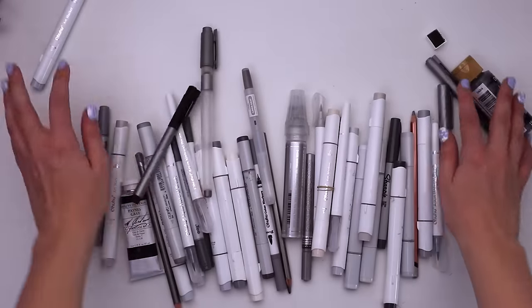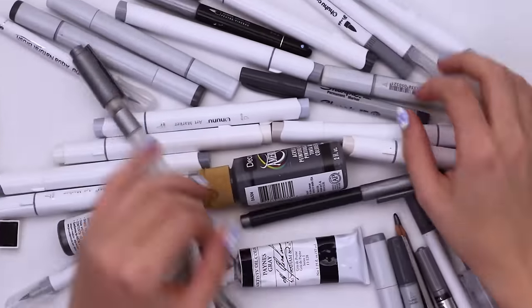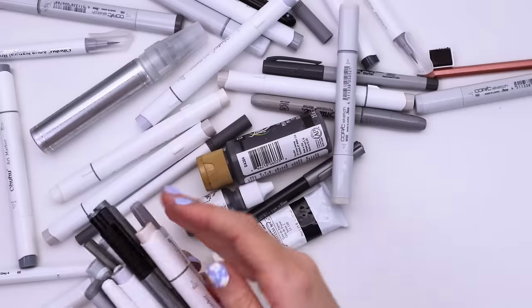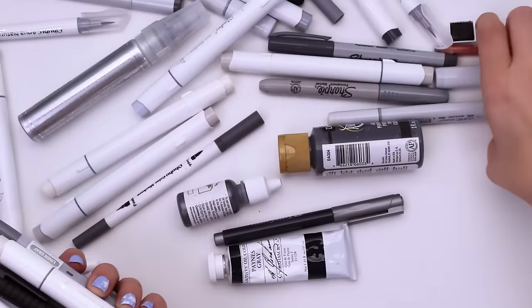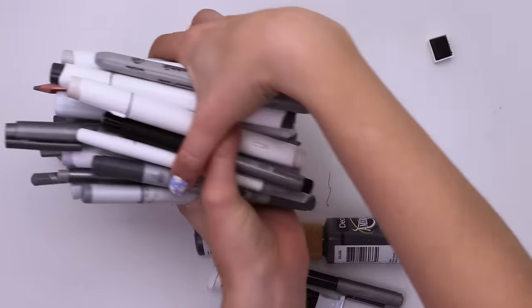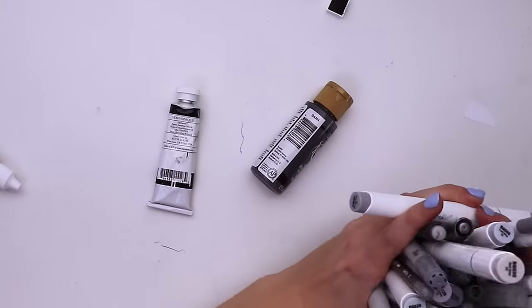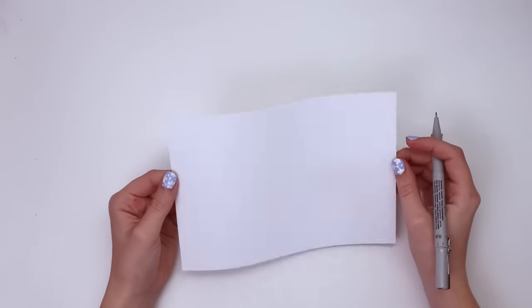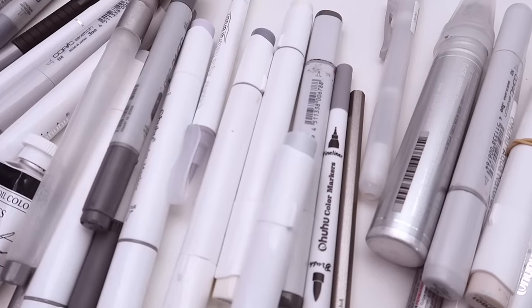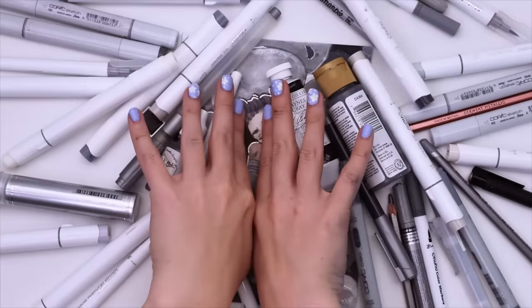Here it is: gray. Such a mediocre color really. I imagine you'd be hard-pressed to find someone whose favorite color is gray, but at the same time, finding someone whose least favorite color is gray would be just as difficult. I mean, it's not black, it's not white, it's just somewhere in between — kind of like uncommitted. But now that I've sold you on the color, I'm gonna do it. I'm gonna create something using every single gray art supply that I own, and I hope you'll come along.